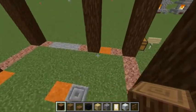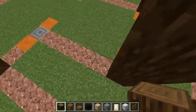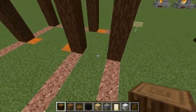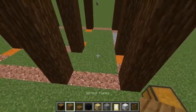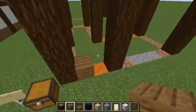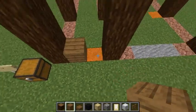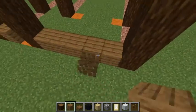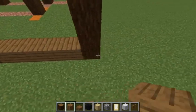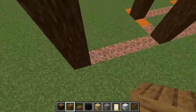Going from this middle pillar here, I'm going to go back three blocks and then five blocks. Switch over to your spruce planks. Add one right here and line across the front, then all down the sides. Connect the back, connect the sides again.